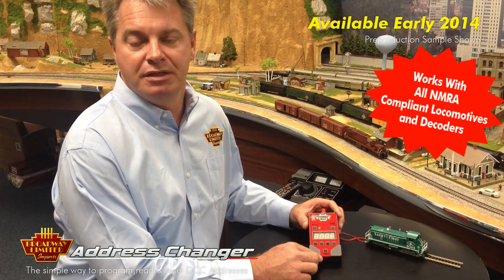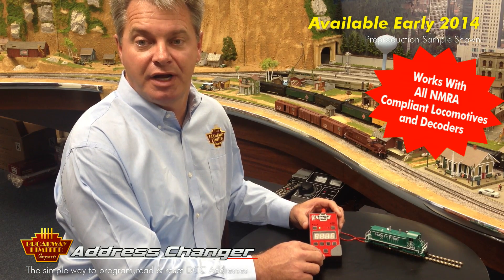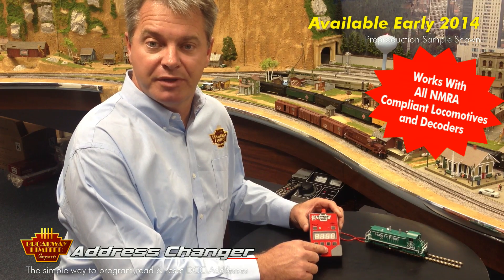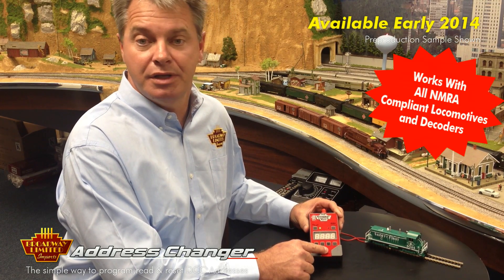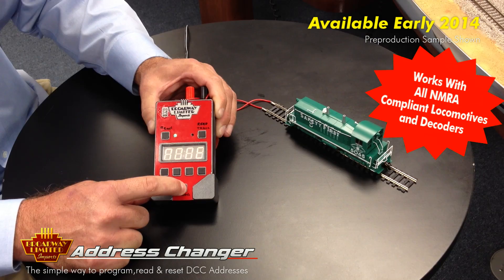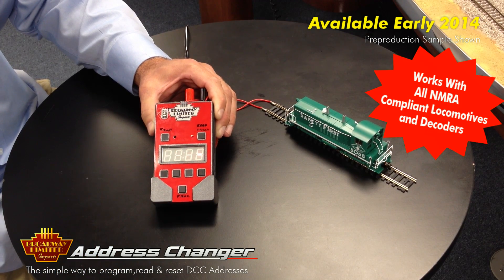And if you wanted to make the locomotive run in reverse, like for consisting, you would set the address the same way except that you would hold the program button down for 5 seconds, at which point it would say reverse. And then when you release it, it programs the locomotive to run in reverse.